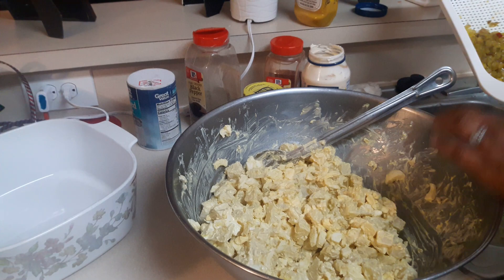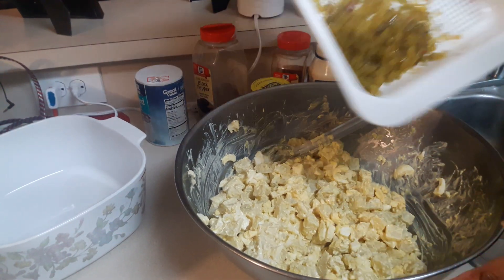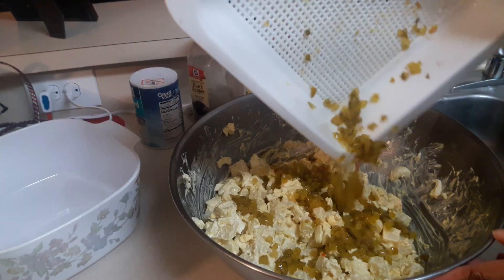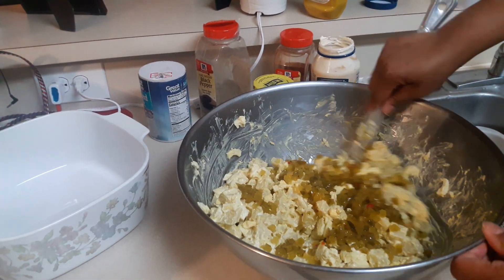I went ahead and strained my pickles. I'm just going to add half of a jar to it and go ahead and mix that in.